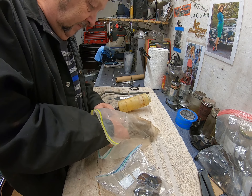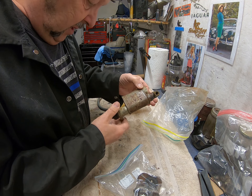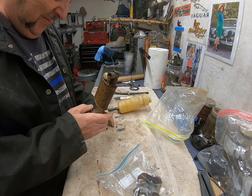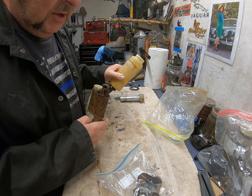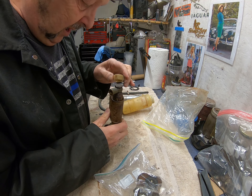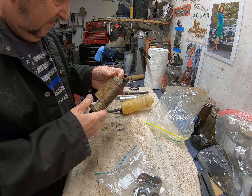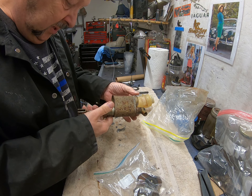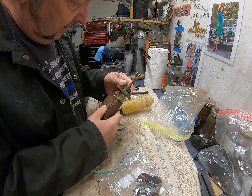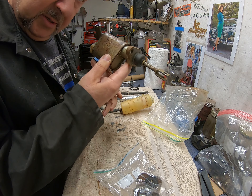What I have here is the brake fluid reservoir - actually no, it's the master cylinder. That's the reservoir, that's the cylinder. I've got a funny feeling this has probably totally had it. We will see - it might be saveable. I'll take it all apart and see. It feels solid, but if the bore is rusted to buggery, then to buggery is where it's going to go.